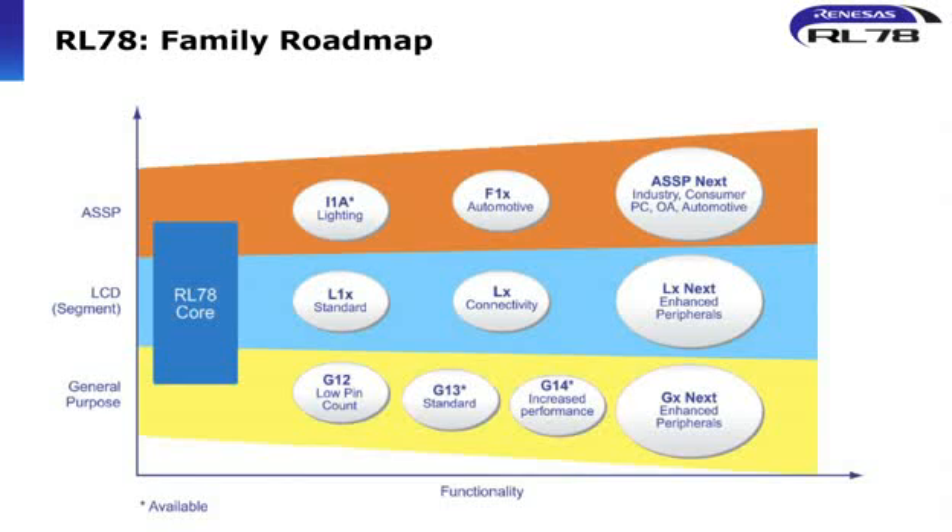You were mentioning white goods as one application. What are the other major applications and main target markets? The RL78 is a platform lineup of microcontrollers. We have a general purpose industrial family, but we're also offering application-specific products for automotive goods, for lighting, and also LCD devices with direct LCD drive on board.